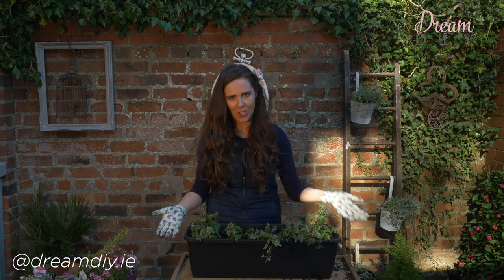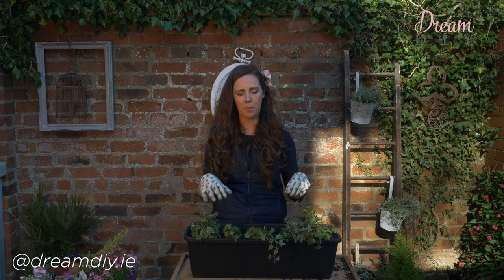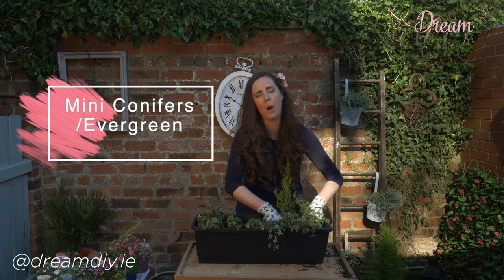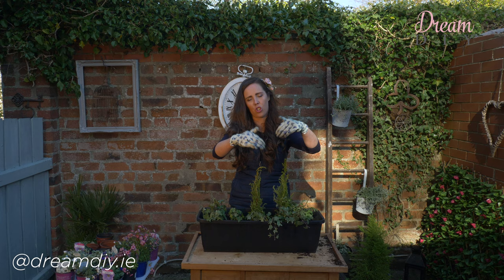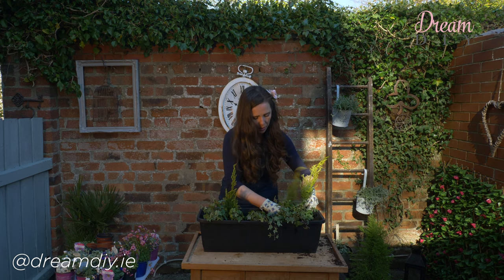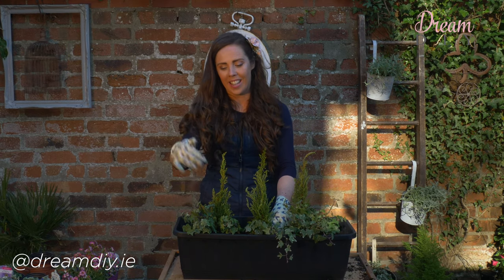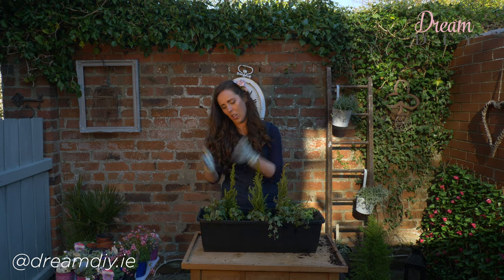As you can see the window box is starting to take shape. I have four little ivy plants here and I like to just space them out — when they start to grow they will trail over the window box, and these are going to be here for many years, so it is a really good investment. I absolutely love ivy, it's so pretty and it lasts for so long. Now I'm going to put in the little trees. I like to put in something with a little bit of height because it just draws your eye up and makes it a little bit more interesting, and I like to do it in groupings.